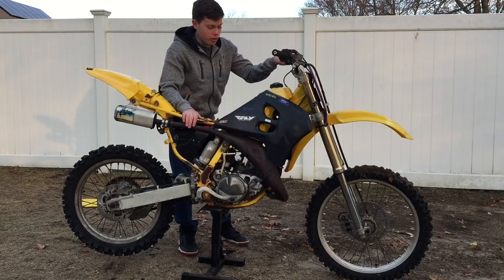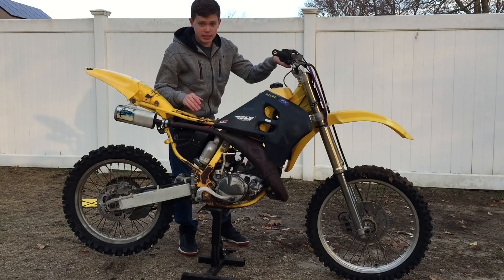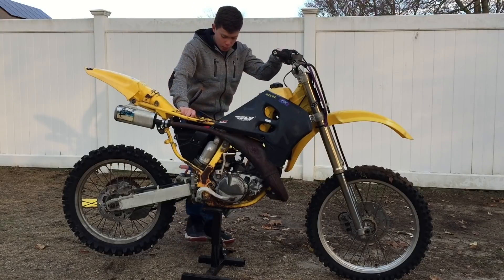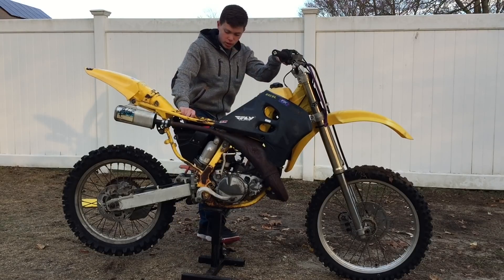I believe this has a CDI box — if I'm incorrect, correct me in the comments. I'm gonna see if this thing will start up. Maybe the spark will be a little bit better with this new kill switch, so we'll keep our fingers crossed. If it does run, I can find a way to keep the kill switch held down or just order a toggle switch. This bike hasn't run since you guys last saw it, which has been about two weeks, so it'll probably take a couple of kicks but should start eventually.